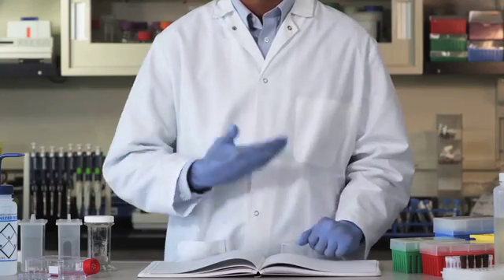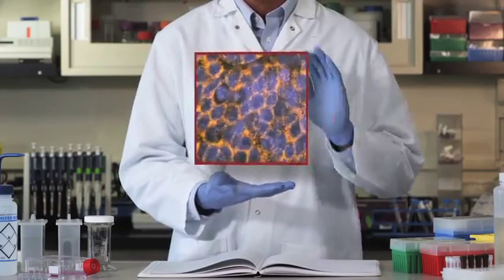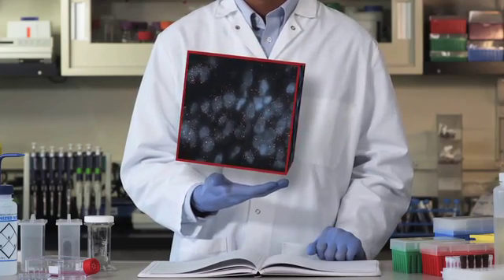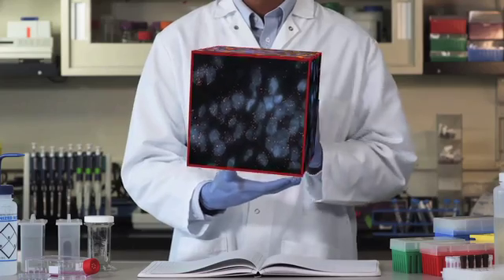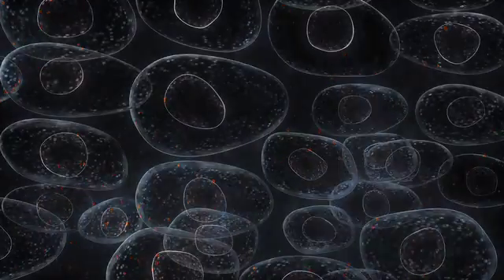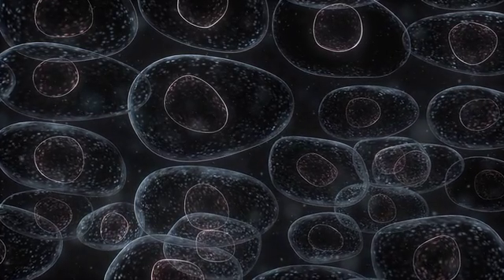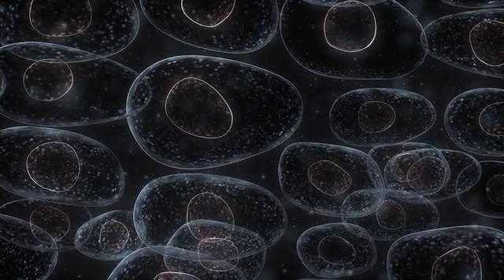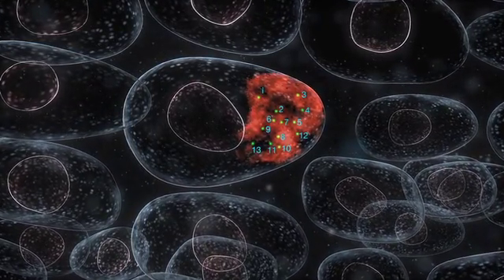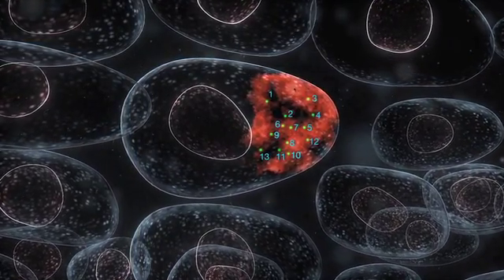I'm interested in direct RNA detection. Stellaris FISH lets me effortlessly detect, localize, and quantify RNAs I'm interested in. And I'll finally have some compelling images to help with continued funding. Stellaris FISH technology is a messenger RNA detection method that allows simultaneous detection, localization, and quantification of individual RNA molecules at the cellular level in a fixed sample.